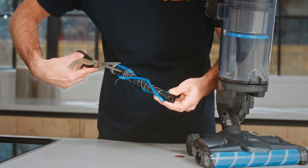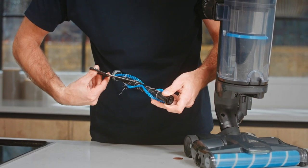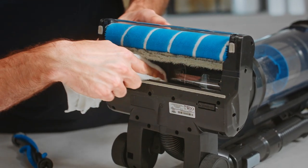Using a pair of scissors, cut along the groove in the brush bar to remove any threads or hair. Pull any remaining debris from the bristles and end caps. Clear any dirt and debris from inside the brush housing.